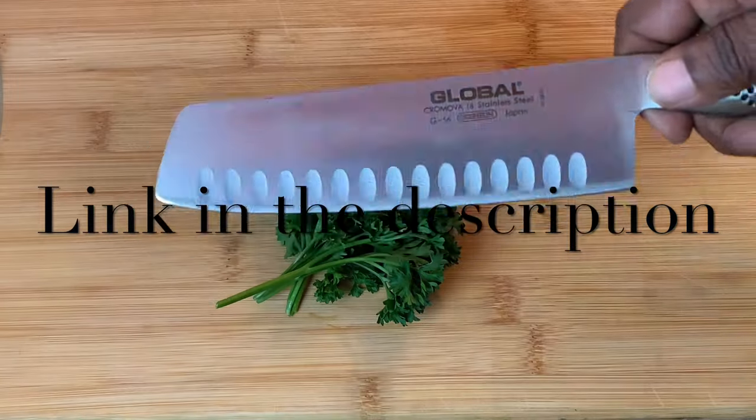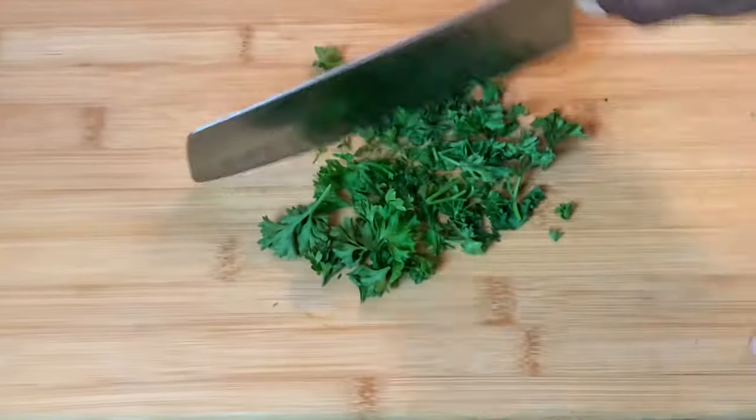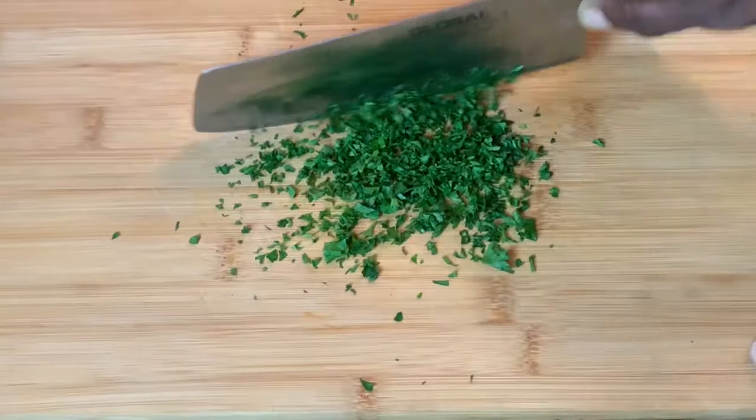Next, using my Global knife — which just happens to cut like a dream — to chop up this fresh parsley. And by the way, this is my imitation of Chef John from foodwishes.com.